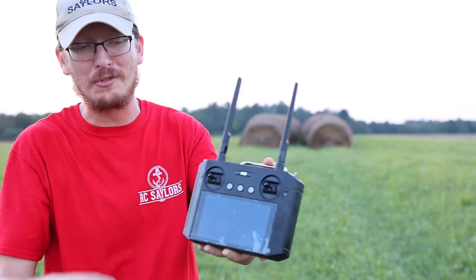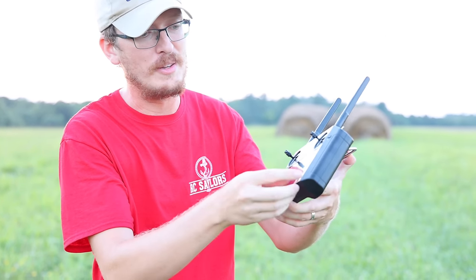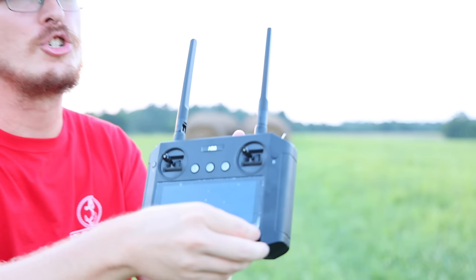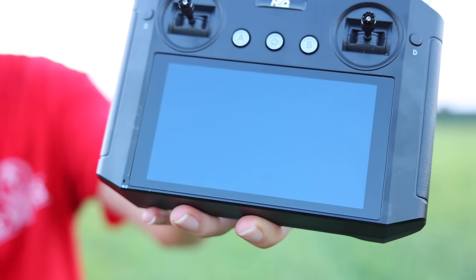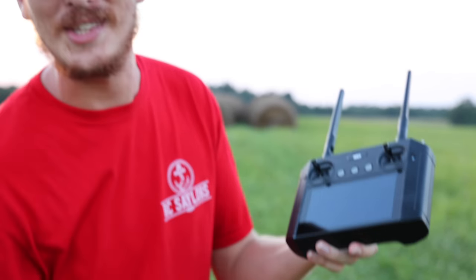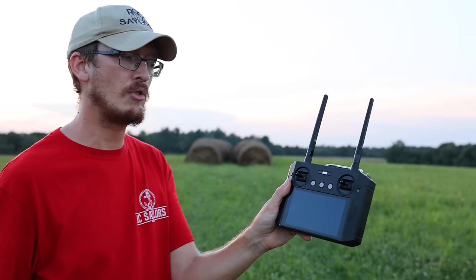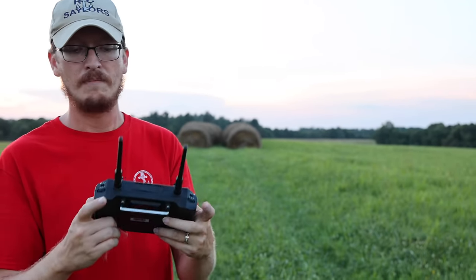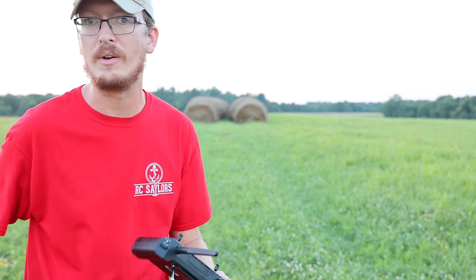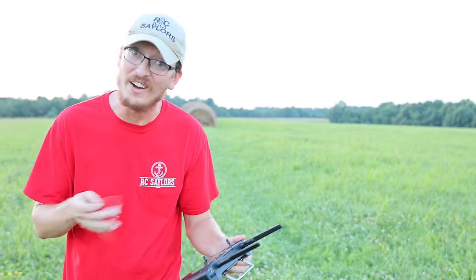I almost forgot the radio — I thought this was worth showing before we fly because it's very cool. Those dads out there — or anyone really — who leaves the screen protector on and who peels that off? Let me know in the comments. I usually leave that on if Abby will let me. It's got the built-in FPV screen which I think is fantastic. All these controls up here we're going to figure out what they do in today's video — this is a maiden flight and I'm very excited.